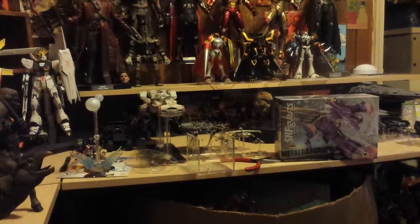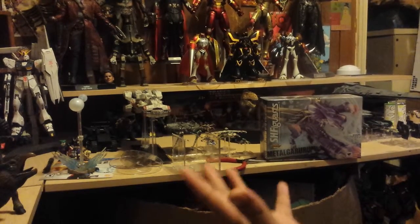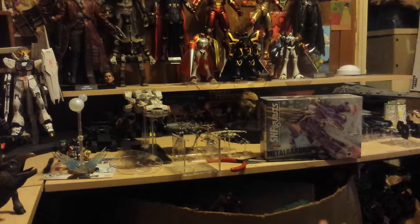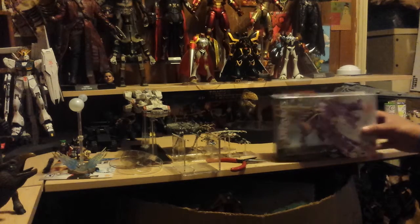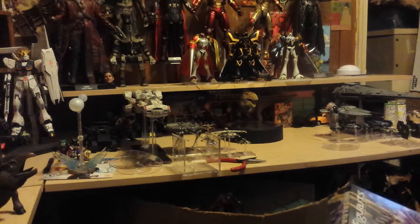Welcome to the Collectors Domain — I've been calling my channel Collectors Domain because this is my domain where I keep my collection. I'm trying a new camera angle; we'll see how this goes. It's going to be a better panoramic view of my room.